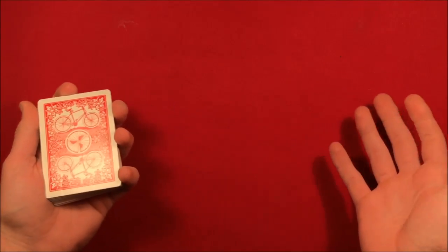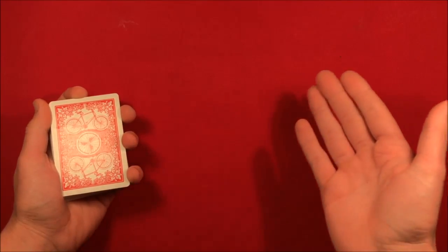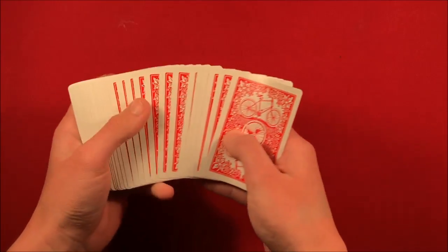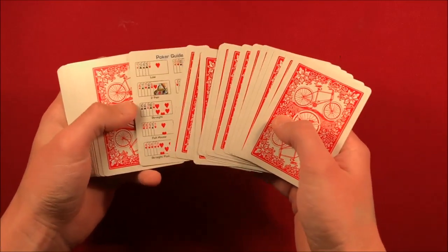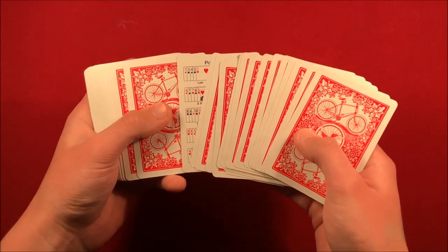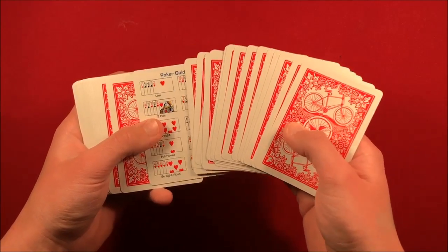From here, you tell the spectator you're going to explain that they're going to be saying a number — it could be any number one through 52. As you say that and explain, you know, 'You can pick a number one through 52, I'm going to go through the deck one by one,' and as you're kind of explaining that whole process, you're spreading out the deck.